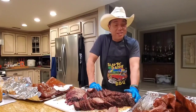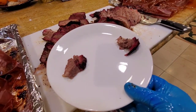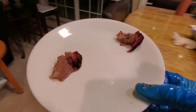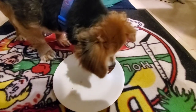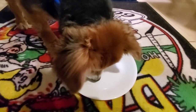Let's see what Mr. Beans says in this brisket test. We'll feed him two pieces and see which one he prefers. I have two pieces for him — the one on the right is the tallow paper, the one on the left is without tallow paper. He went for the one with regular paper first, then went for the tallow paper second. So I guess he likes the regular paper one first. There you go, Beans.